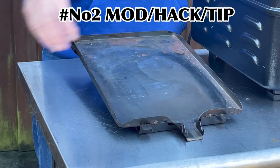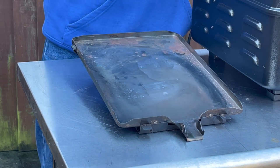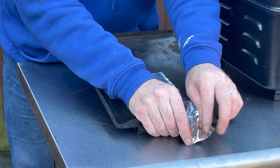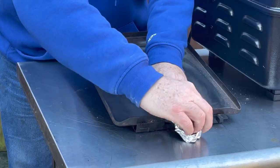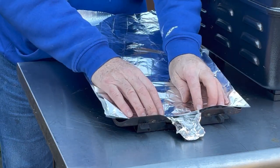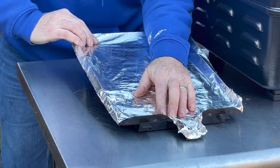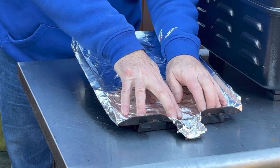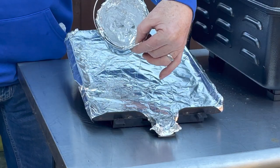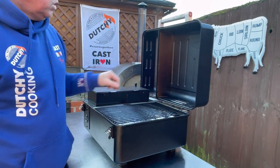My second tip or hack is to line this drip tray. We all know you can buy liners for these but they're quite expensive, so just take some aluminium foil. Start with a small bit and place it over the chute. Take our bigger bit, make sure it overlaps all the edges. And don't forget to line the bucket as well.